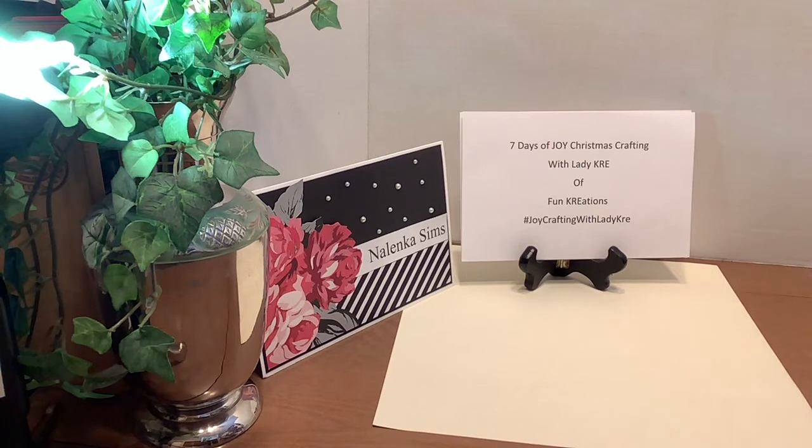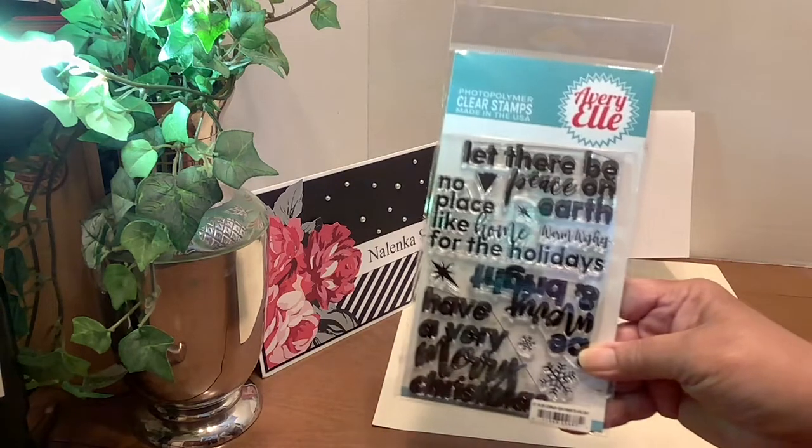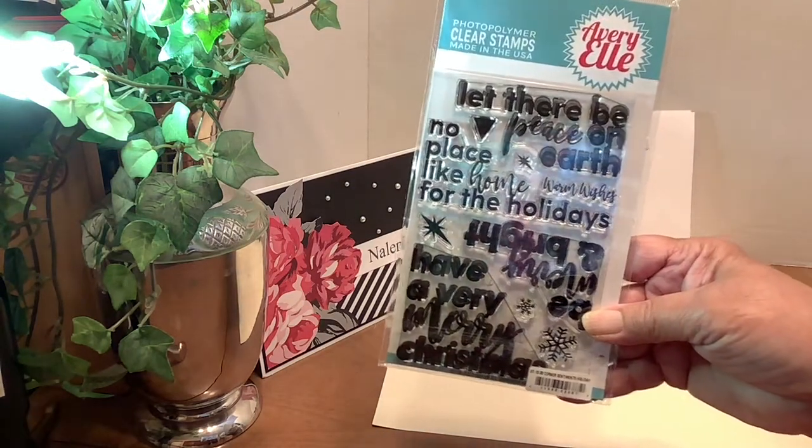And one more thing, let me not forget — again, I've used this on several of my other cards: the large corner stamp.